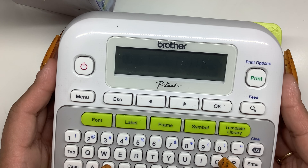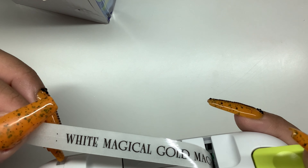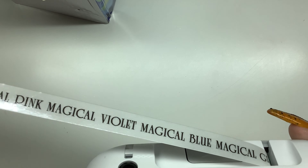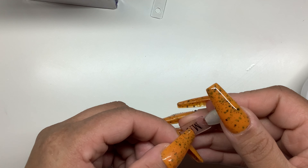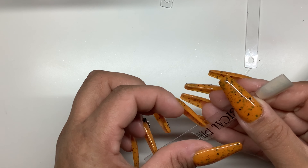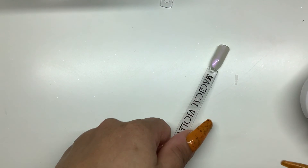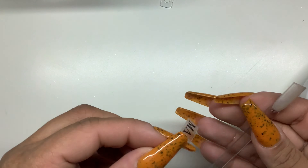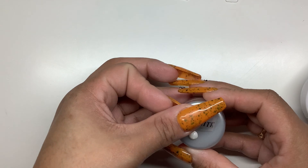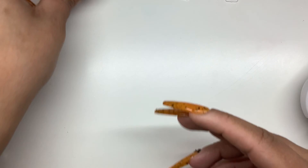After completing all of the colors and swatching them, I went back and used my Brother P-touch to label all of the jars and the swatch sticks, using the names that came on the packets. If I ever get multiple pinks or blues, I'll just label them blue number one, blue number two, and so on. I was too tired to make up any cute names, so I just went the simple route.